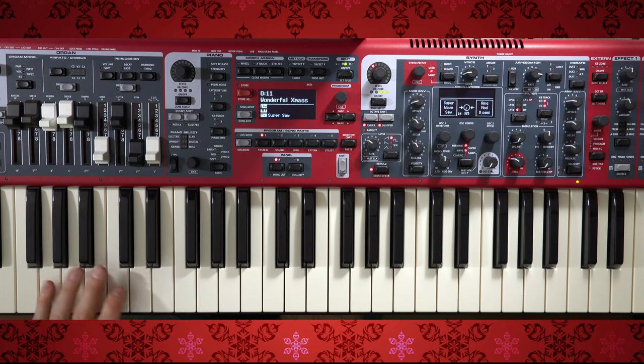All right, let me demo this on the Nord Stage 3, and then I'll talk about it briefly and highlight some of the interesting parts.